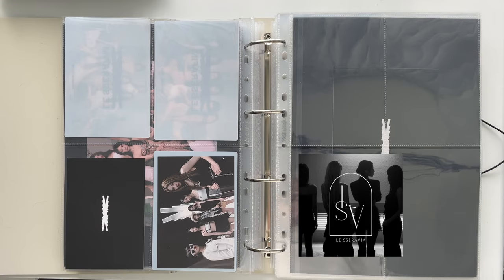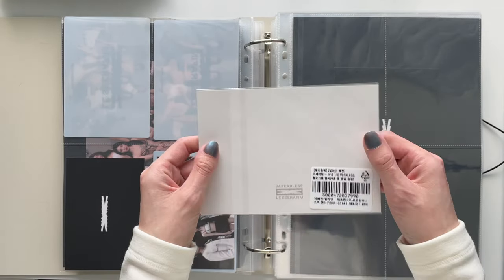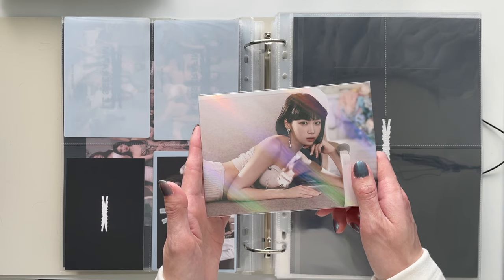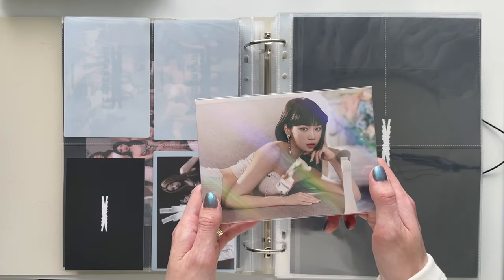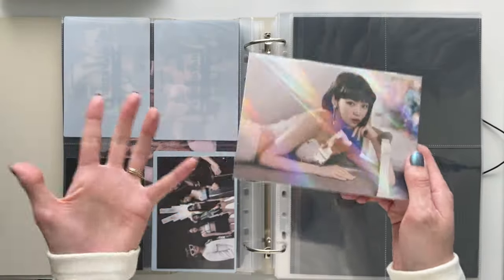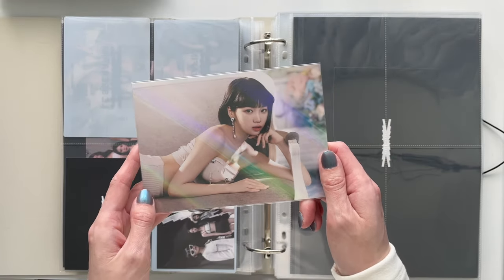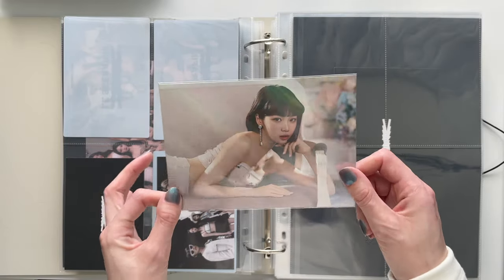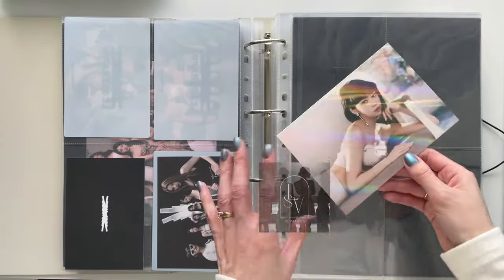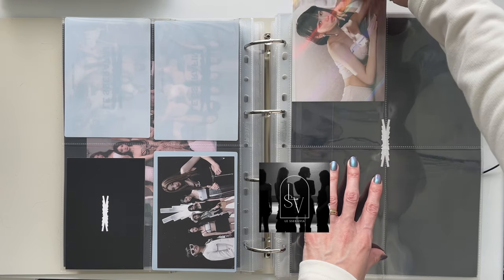Another exciting problem: this is the Aladdin POB from the Fearless era, and I have Chaewon's. I'm trying my best to secure the others — the POBs from the debut era are a little bit harder to come across. They're also gorgeous. These are Meow Cafe pages so I really trust them for their archival quality.